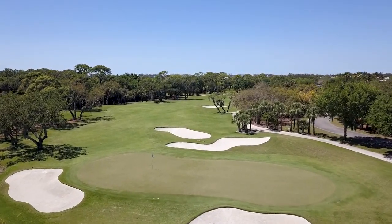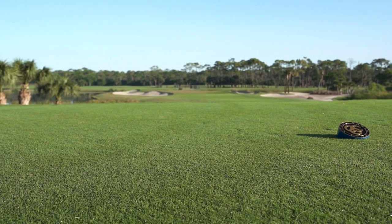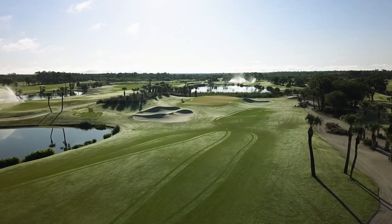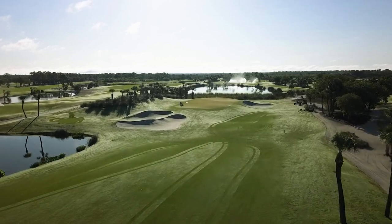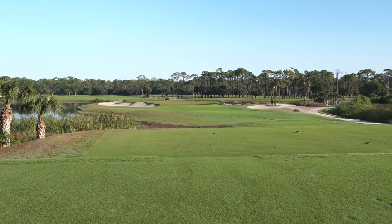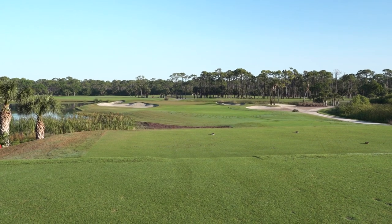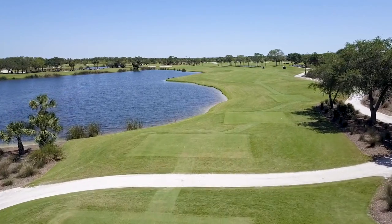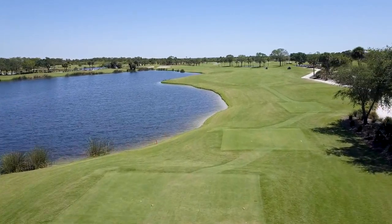We did four kill sprays out here prior to the renovation, and after everything was done we stripped everything off — all the tees and surrounds. When we took out the old greens mix from the greens, we came and recapped our tees back with it. So a lot of elevations on tees have changed, but we also made the tees bigger and then we realigned them.